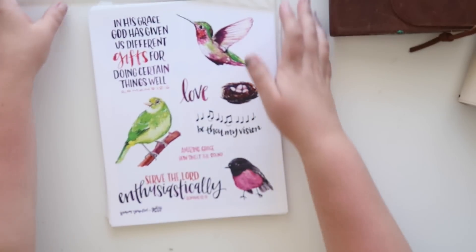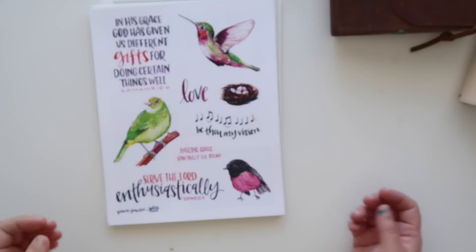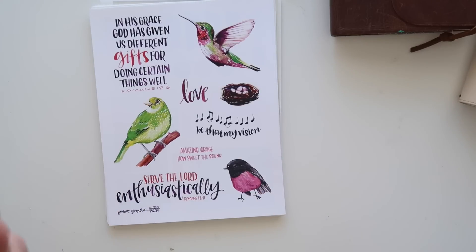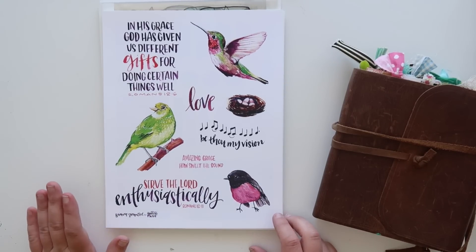The theme that Elaine came up with this month — she is our manager for the shop — is spiritual gifts, and then she also does a mood board with all the colors. This month, you guys, the ladies knocked it out of the park. I am so excited to share with you what they came up with because it's just all so amazing.